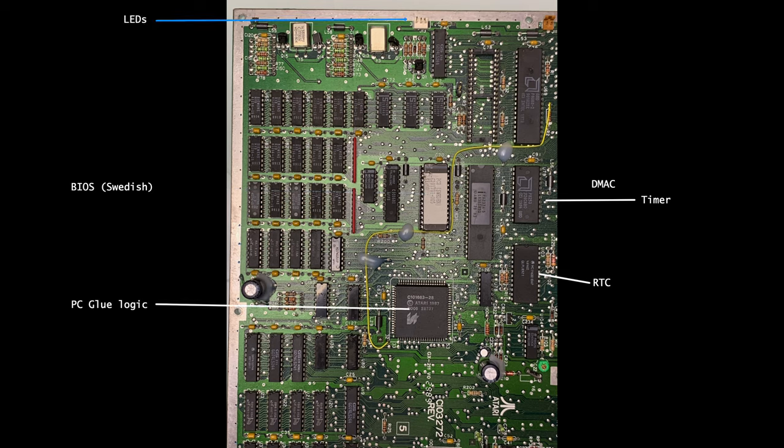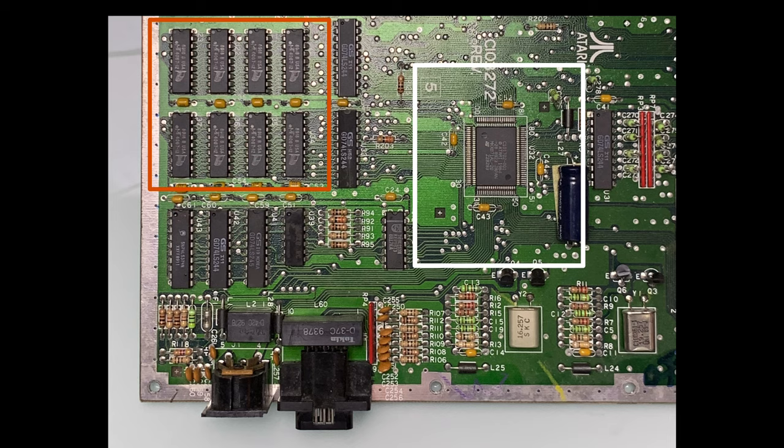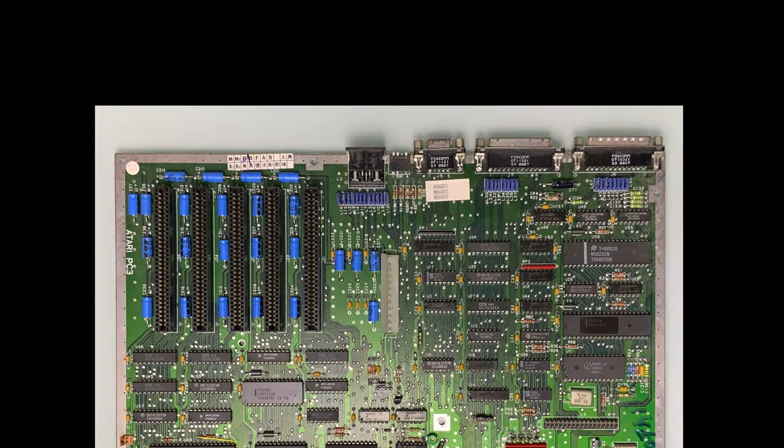On the top there are connectors for LEDs and the PC speaker. On the front left side of the motherboard we have the graphics chip, graphics RAM, keyboard connector, and mouse connector. In the rear we can see the floppy controller, UART, ports, ISA slots, and the power connector.